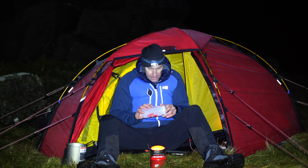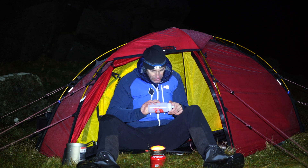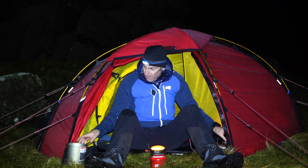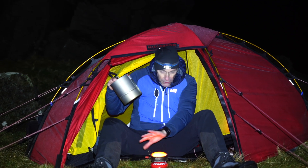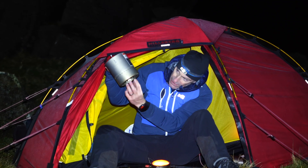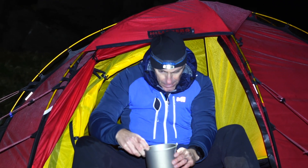Once it gets lit it doesn't take too long. The burner size is just so big and it's kind of a concave shape, so it fits right up inside the pot and covers such a large surface area.